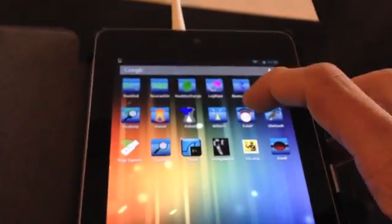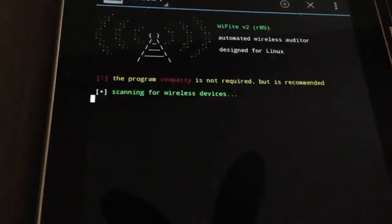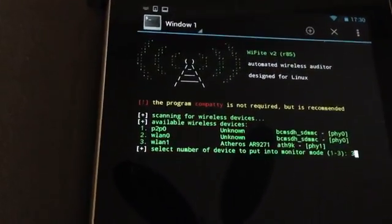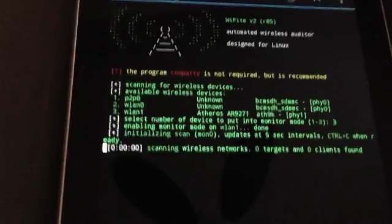I'm going to show you why now. We'll launch our Wi-Fi tool once again, and then we simply select which antenna to use. This is the external antenna, so that's WLAN1. We select WLAN1, number three, and hit Enter - it's putting it into monitoring mode.